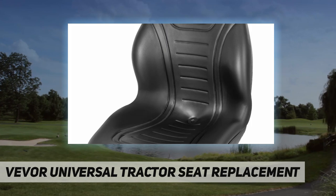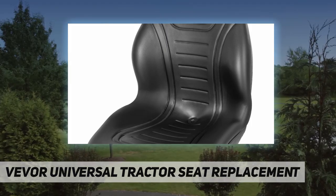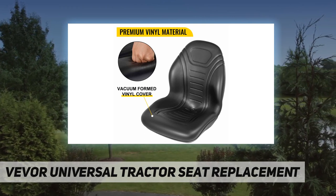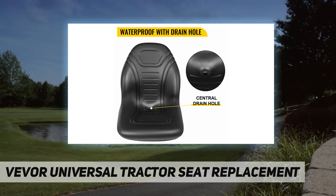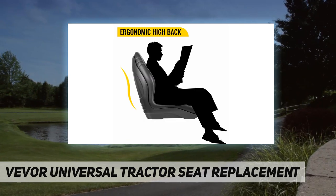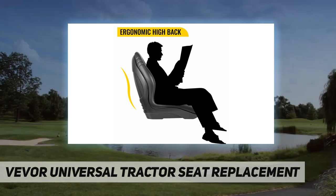Easy to install and replace — the pre-drilled holes make outstanding contributions to easy assembly and replacement. Mounting patterns include 8 inches by 11.5 inches and 11.25 inches by 11.5 inches. Please pay attention to the hole distances.